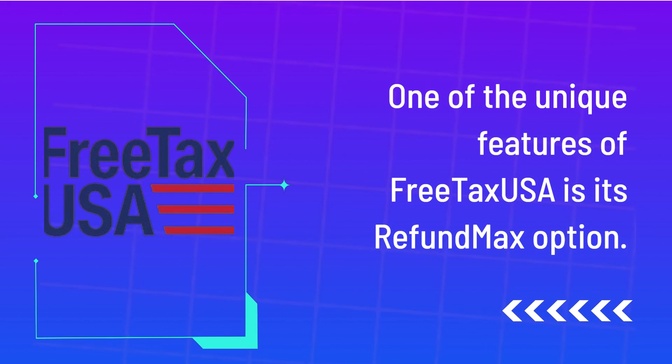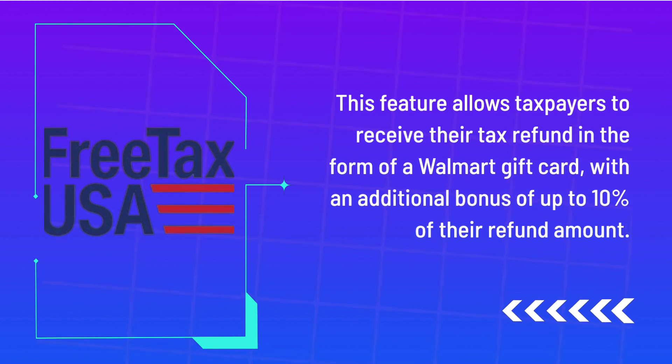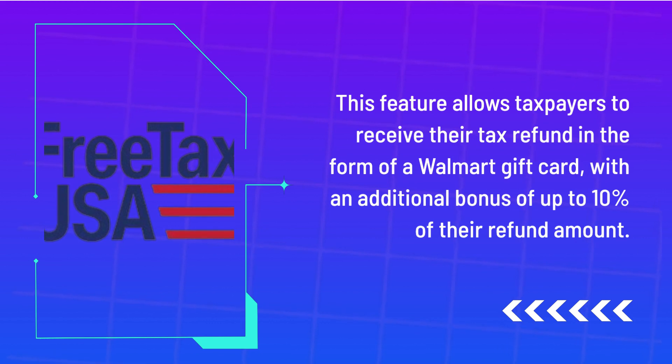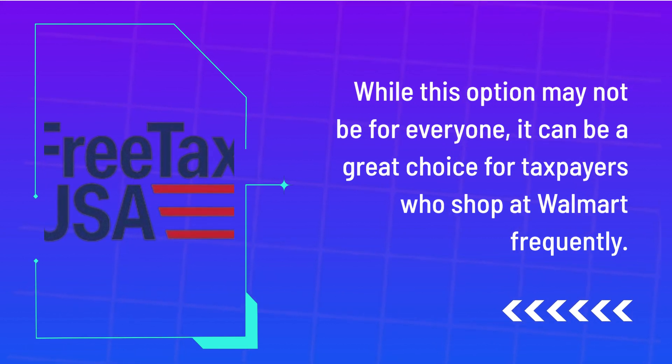One of the unique features of FreeTaxUSA is its refund max option. This feature allows taxpayers to receive their tax refund in the form of a Walmart gift card, with an additional bonus of up to 10% of their refund amount. While this option may not be for everyone, it can be a great choice for taxpayers who shop at Walmart frequently.